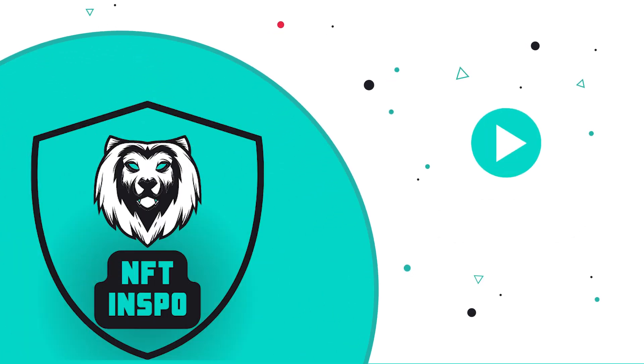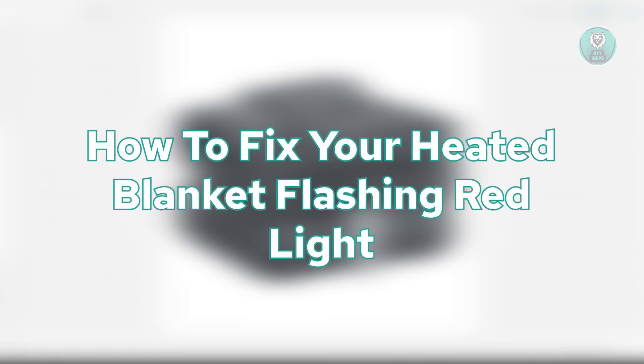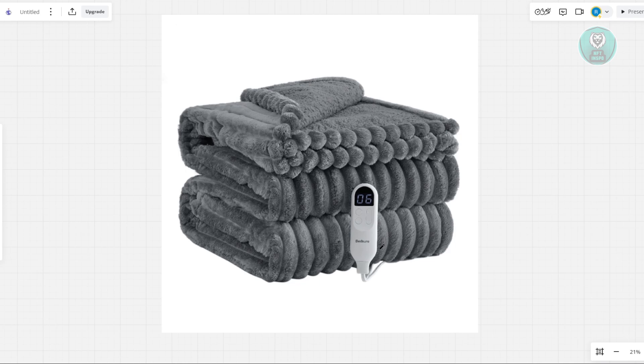Hey guys, welcome back to NF10spo. For today's video, we are going to show you how to fix your heated blanket flashing red light. If you're interested, let's get started.